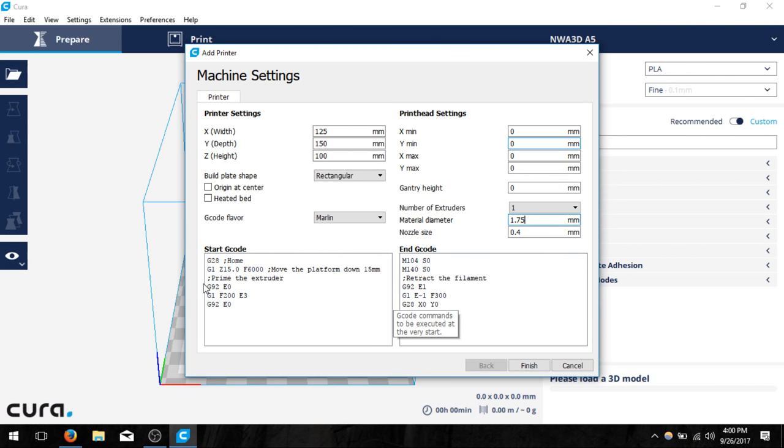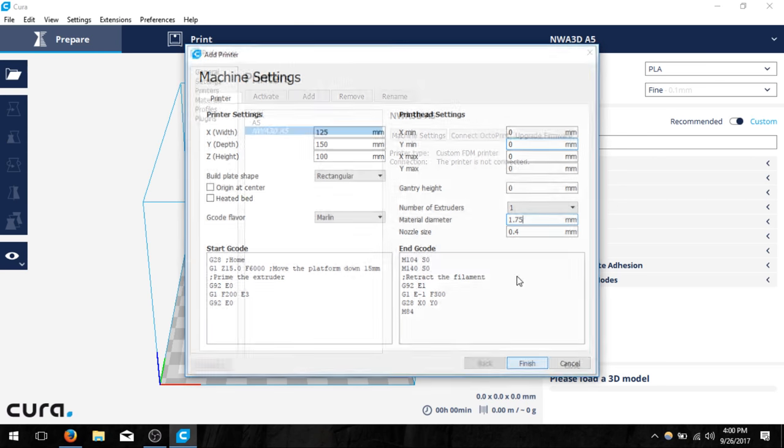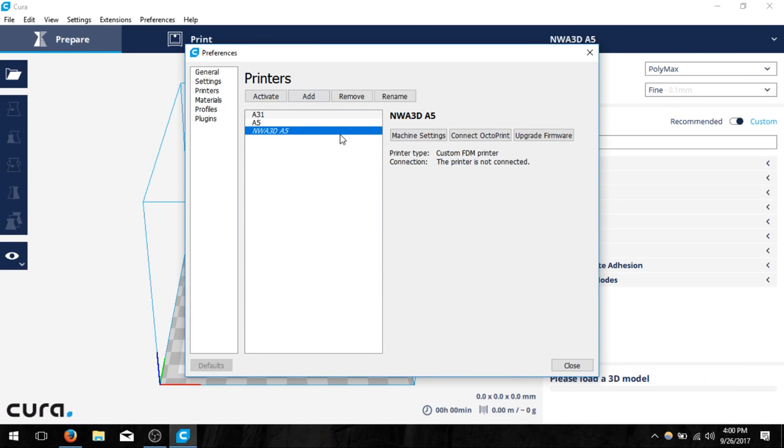Notice here at the bottom we do have start G-code and end G-code. This is what tells the printer what to do at the very beginning. You can read through that if you'd like, and also look up these codes online to find out what they do. So let's go ahead and click finish.